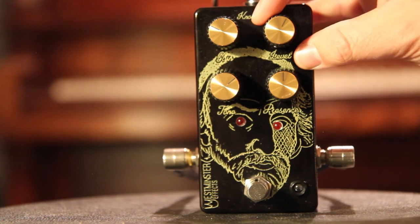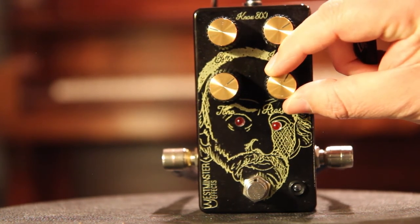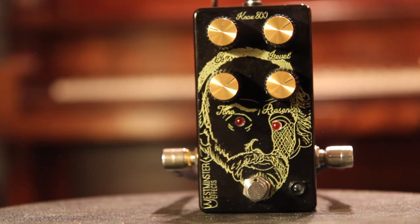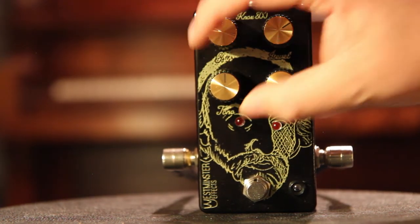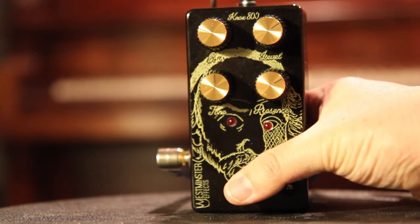Let's turn the gain down and turn the level up. We'll turn the presence up just a tad, and the tone about 12 o'clock. Clean tone. Pedal engaged.